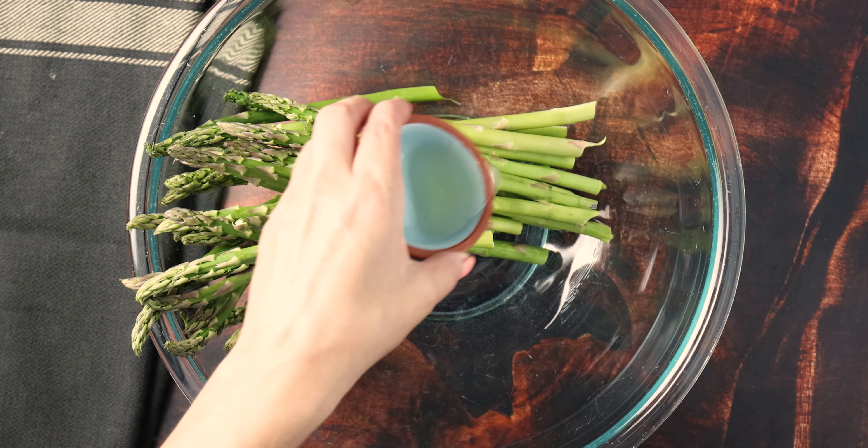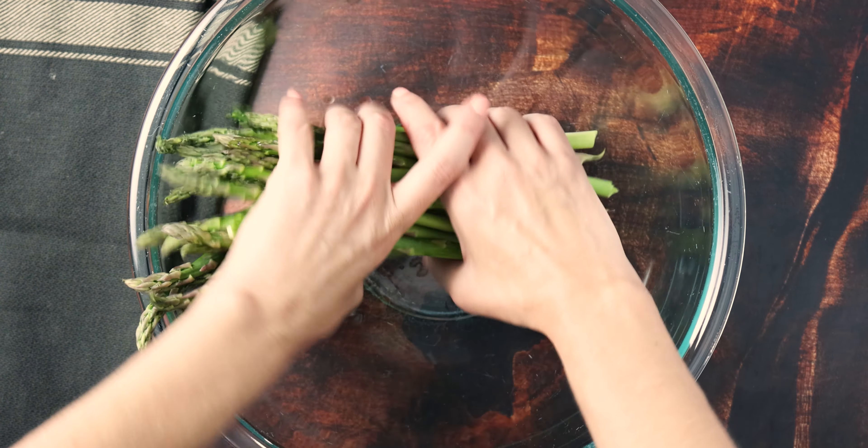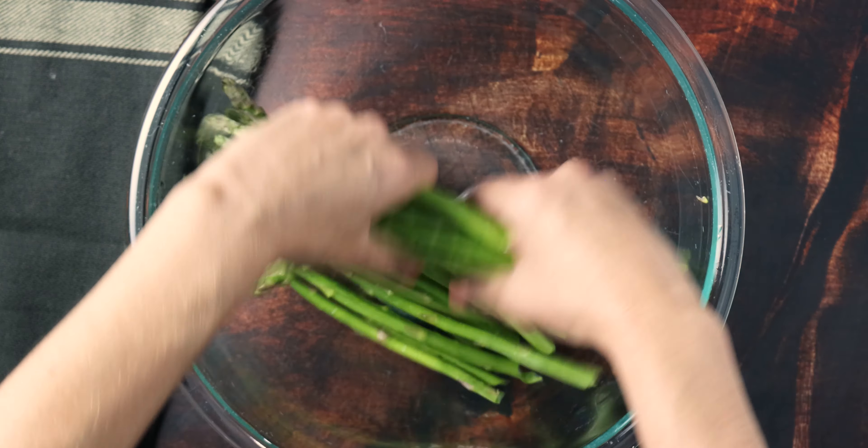Transfer that asparagus to a large bowl along with a teaspoon of lemon juice and a teaspoon of olive oil, and then mix it really well so everything gets nice and coated in the oil and lemon. You can use a spoon for this, but I'm using clean hands because I just find that things get mixed more evenly that way. It's totally up to you though.